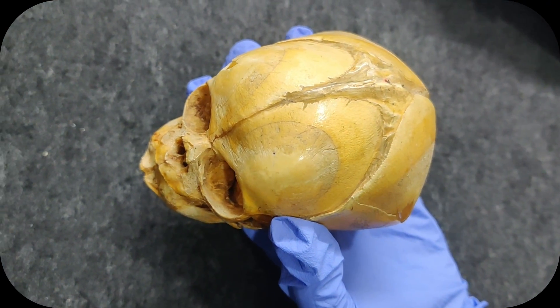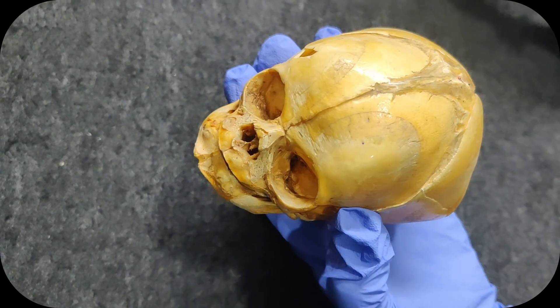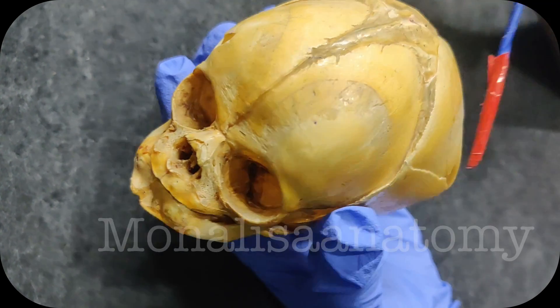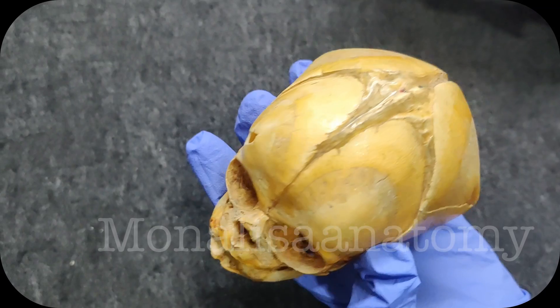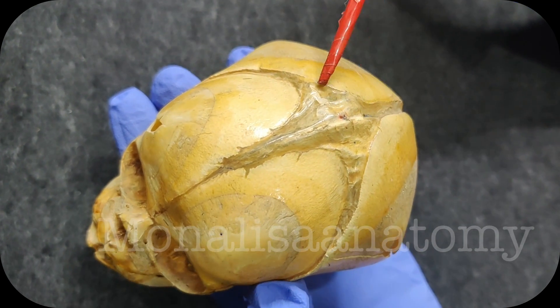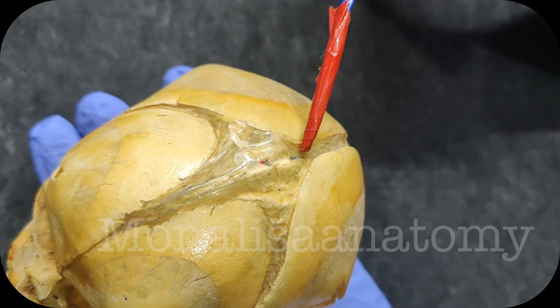What I want to show you is the difference between the anterior and the posterior fontanel. Can you see — this is the fetal skull, and you can see the bones are still not fully formed in the fetus. Can you appreciate this diamond-shape gap anteriorly? This is the diamond-shape gap which is seen anteriorly.